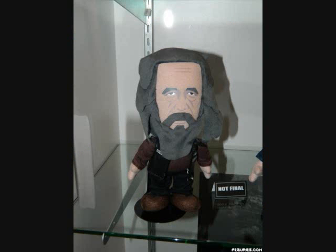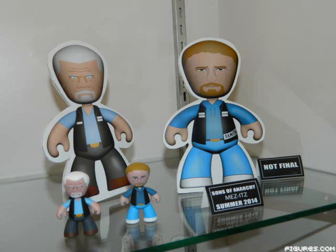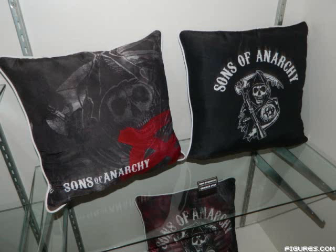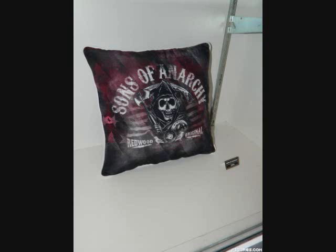This plush stuff that they've got coming out looks kind of cute. And of course they've got their Lego-esque type figures, their little mini figures that they're popular for — those will be coming out. Then bobblehead stuff, and of course you've got pillows and stuff like you're seeing now, and other neat little Sons of Anarchy gear, which is going to be cool.